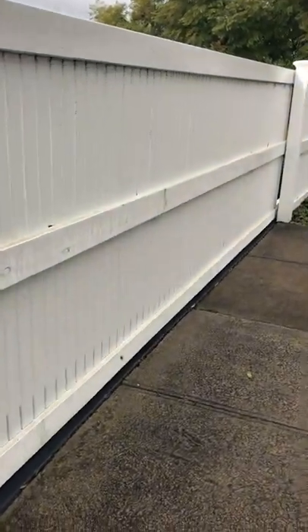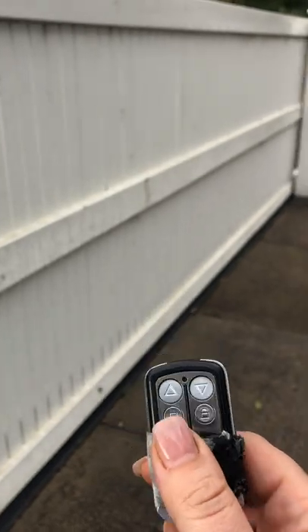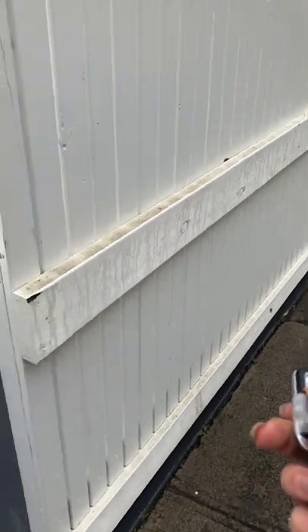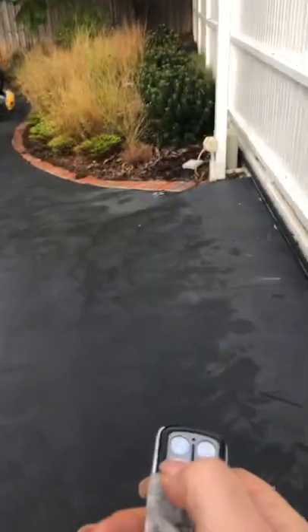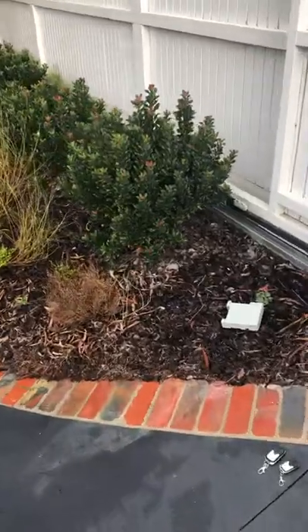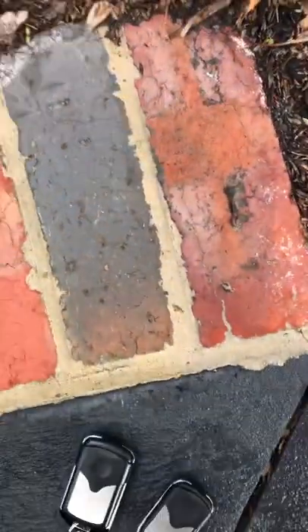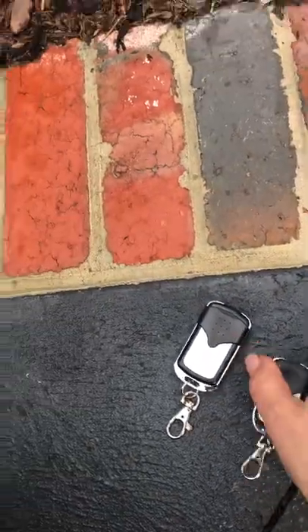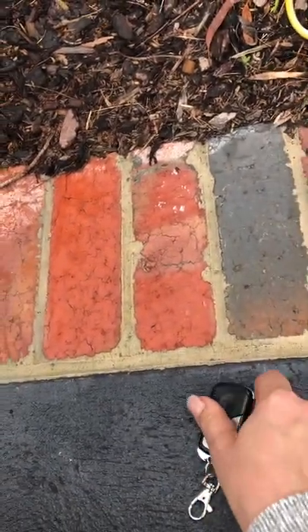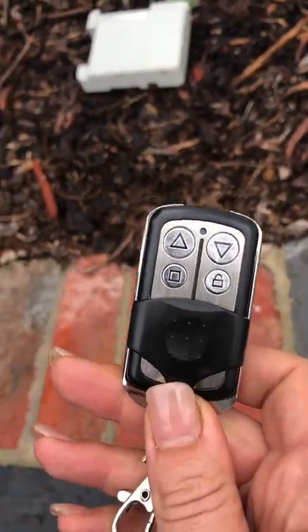Hi everyone. I've got a sliding gate with a remote control that's old and manky and it's my only one. So what I'm going to try and do is program my new remotes. I've got two remotes that I purchased - this one I purchased online, it was about $10, and this one I purchased through the manufacturer and that was $55.